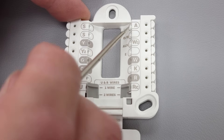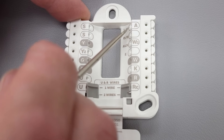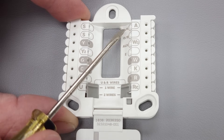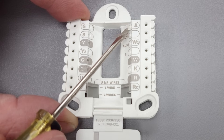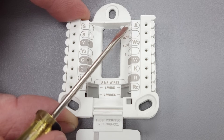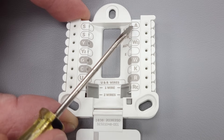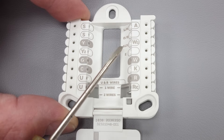L or A is a signal wire in case there's a fault on the heat pump. It's not really used very often because you typically don't have a heat pump that has that function in order to have a fault indicator, so we don't typically use that.